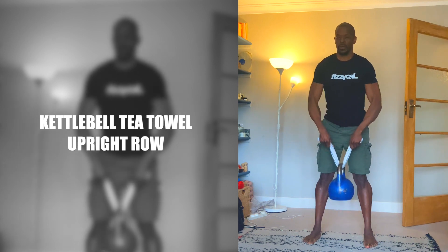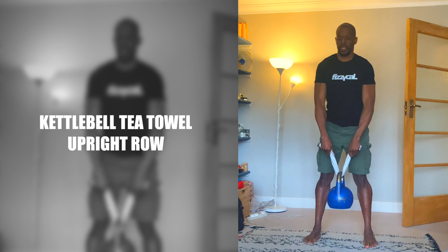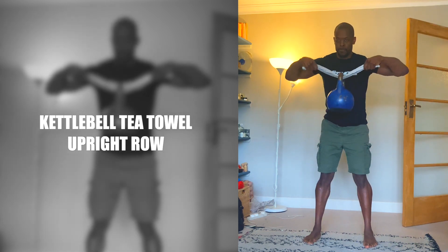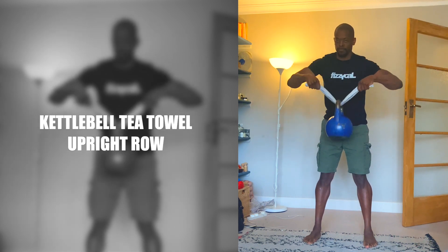Kettlebell Tea Towel Upright Row. With the Kettlebell Tea Towel Upright Row, you bend slightly at the waist, and as you lift the weight, you pull the tea towel out. Unlike the classic barbell version, this variation tends to put less strain on the shoulders and wrists.